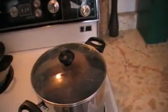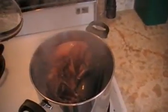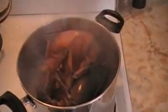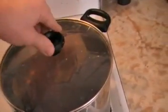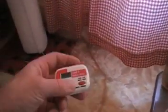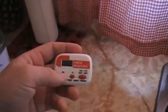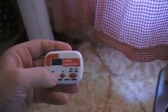Now we've got the lobster starting to get into more of a rapid boil, considered a steam. The way you know that is you can see the water starting to come up around there. So now is when you want to start your timing — cover it back up and set the timer for 15 minutes.